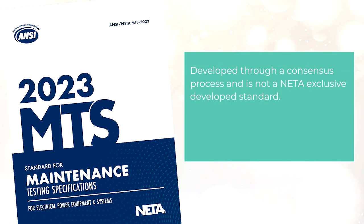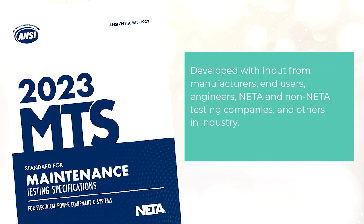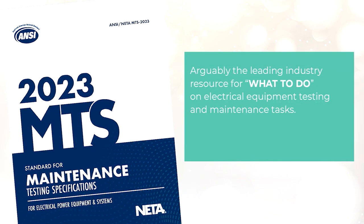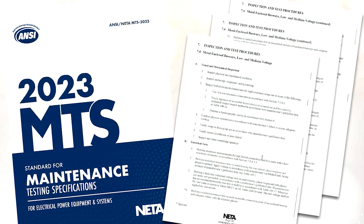The NETA testing specifications, as an ANSI document, are developed through a consensus process and are not NETA-exclusive. It's an independent, third-party compilation of required tasks, developed with input from manufacturers, end users, engineers, NETA and non-NETA testing companies, and others in industry. It's arguably the leading industry resource for what to do on electrical equipment testing and maintenance. Speaking of Section 7.4 of the NETA standards, let's take a look at some highlights you should follow in your maintenance endeavors.